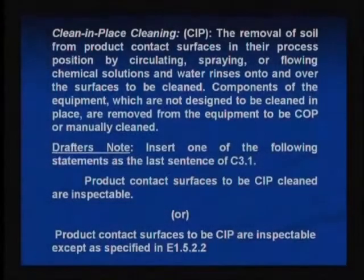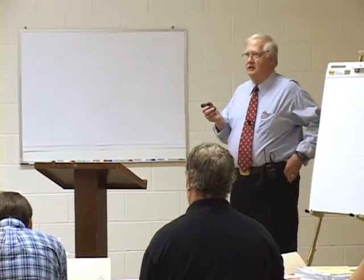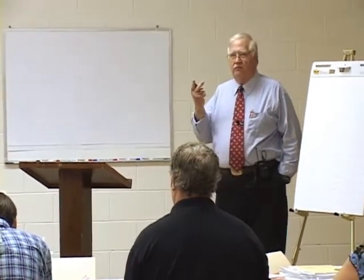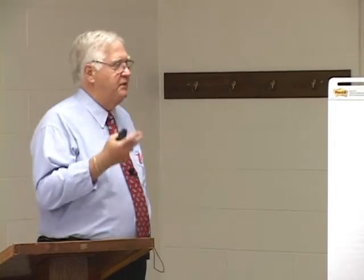Clean in place, CIP — for use particularly in valve standards. This definition has recently been modified from many of the older standards. Previously, 3A had two very similar standards: one was CIP, the other was mechanically cleaned.